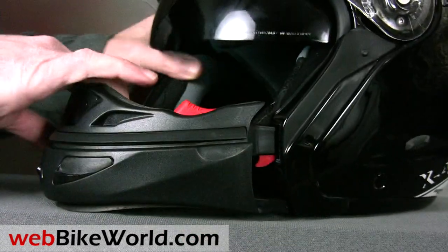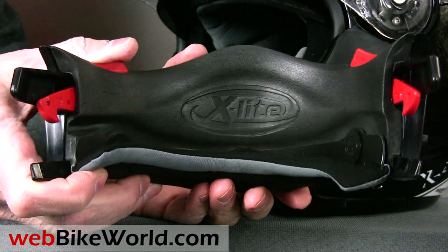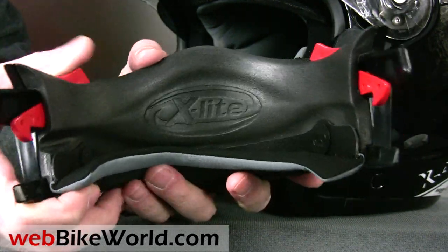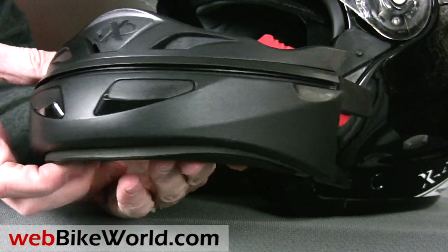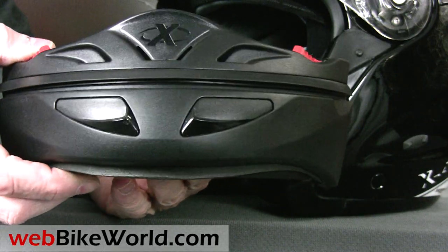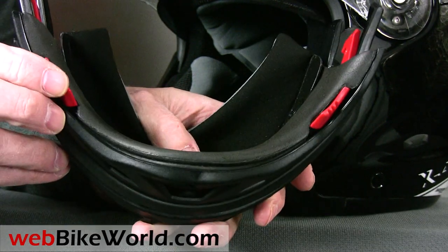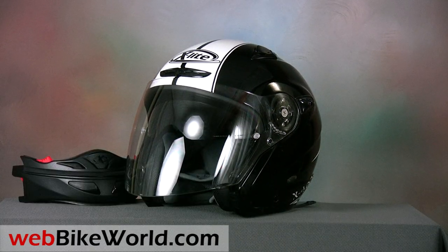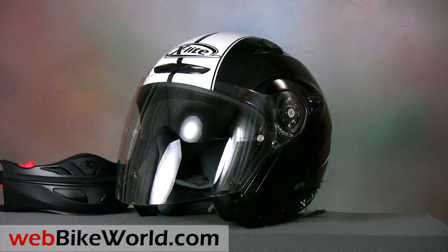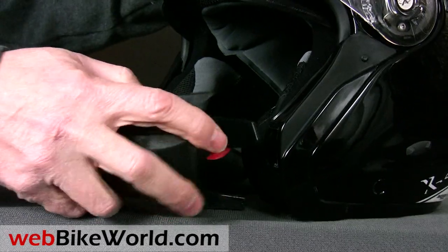The chin bar is very easy to remove — simply push down on the two red buttons on either side and it comes right out. The chin bar on the X402GT is no longer just a simple piece of plastic; it is fully functional with an integral chin curtain in addition to the built-in venting system. The conversion system is well made and when the chin bar is installed, it gives the helmet a solid feel. When removed, the helmet converts to a good-looking open face or maxi jet style helmet for touring or slow running on warm summer days. The chin bar can be easily reinstalled by pressing it into the receivers on either side of the helmet shell.